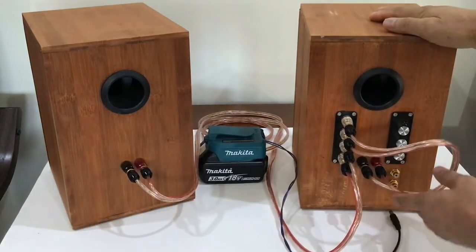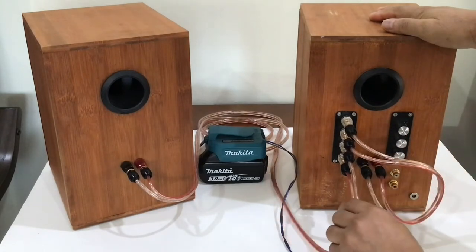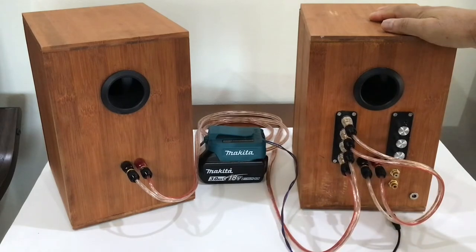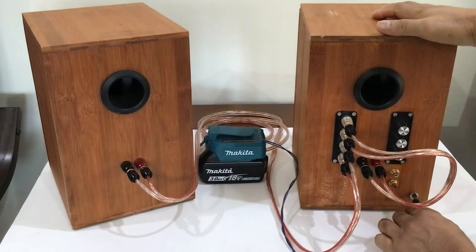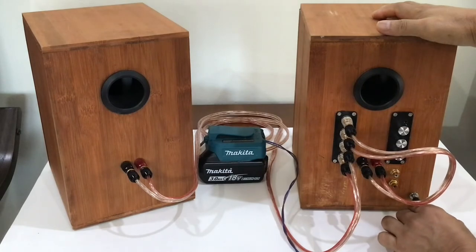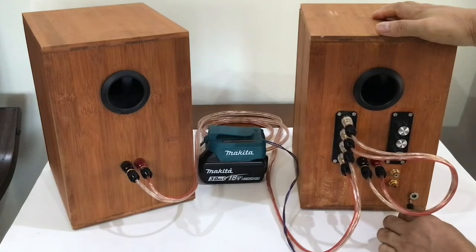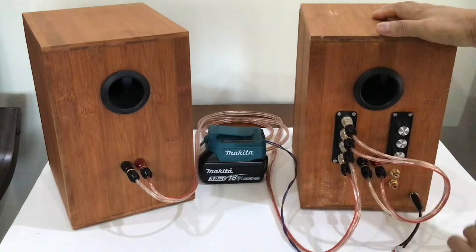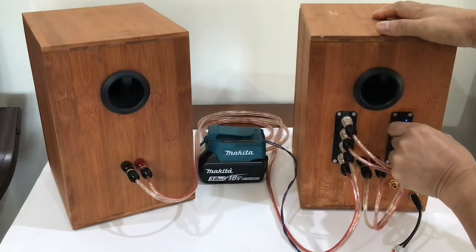So in this way, I'm using this as a Bluetooth speaker. For the power jack of the amplifier, I'm using a lithium battery pack. This is the volume control — 10 ohm — and you will see the indicator light turn on.